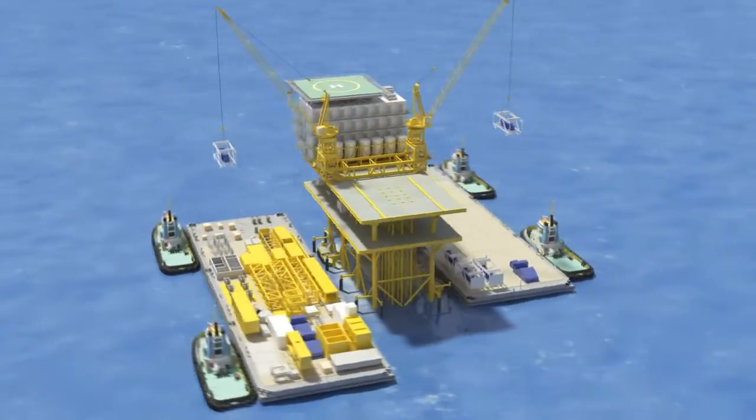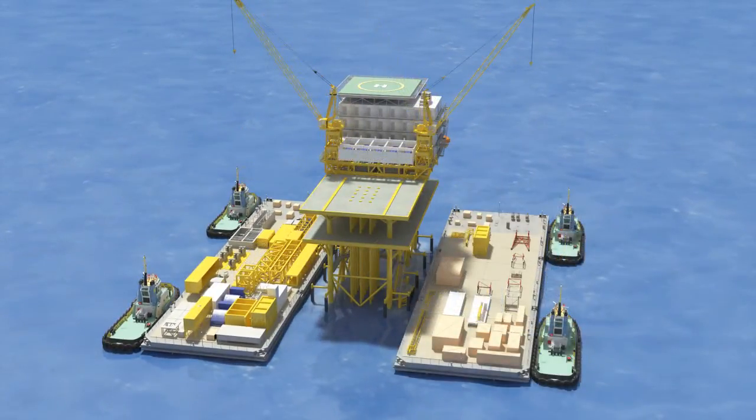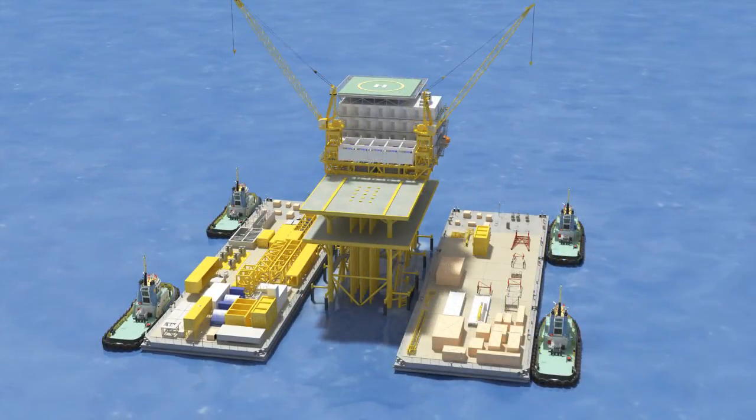By day 15, the entire living quarters module, helideck, and drilling support module are complete, and work shifts to the drilling module as Barge 4 is positioned.